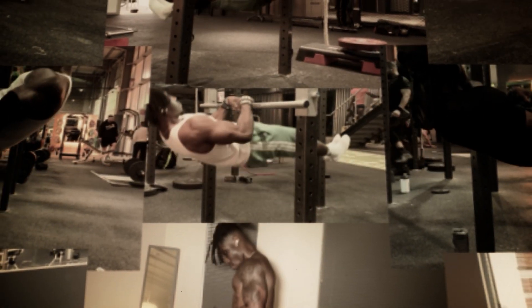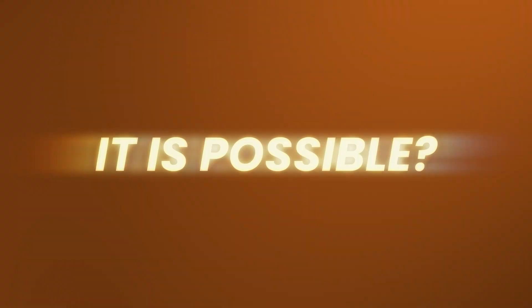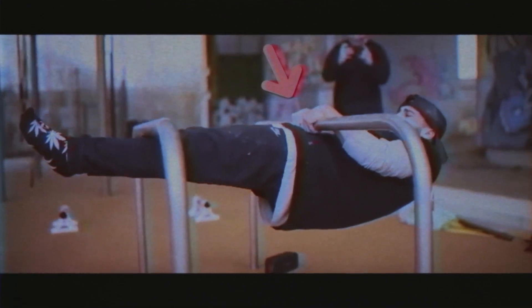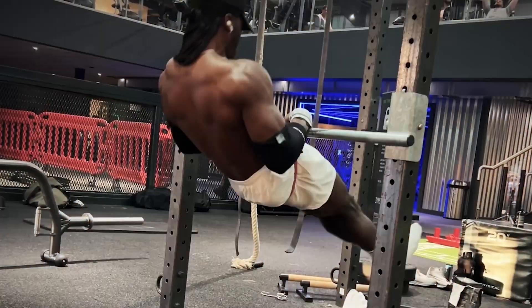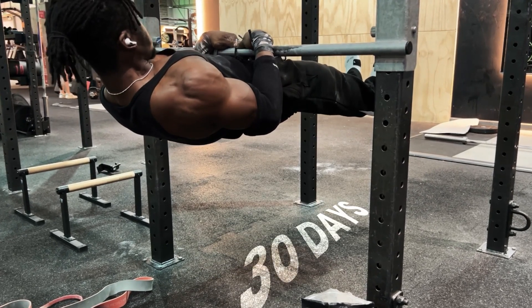For the next 30 days, I'm going to be training just like a high level calisthenics athlete, like Elise Onizuka, to see — can you gain this inhuman amount of strength in only 30 days? With any goal you set out to achieve, you need to make a solid plan. So my goal was the pull to touch front lever, and I needed a good plan to get me there in only 30 days.